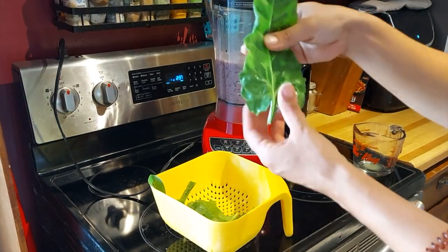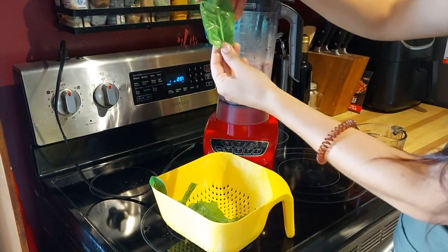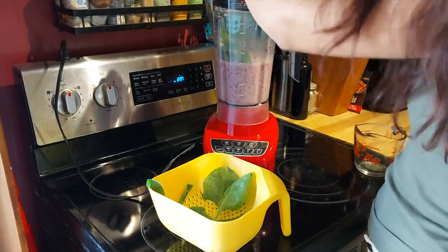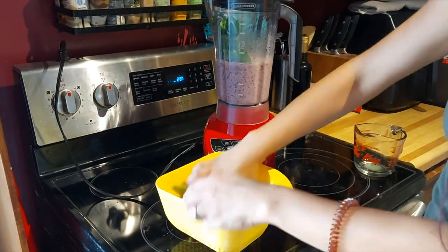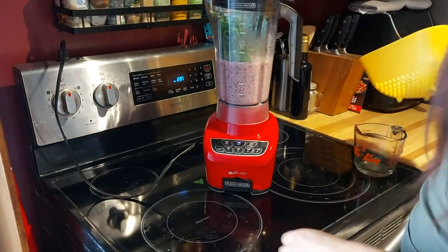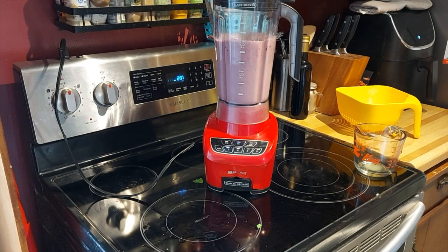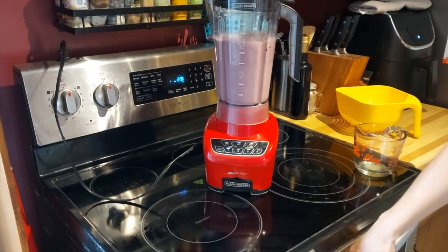You could also add some ice if you're interested. I put in some spinach from my garden and some lettuce because I like to make my smoothies as healthy as possible. Blend it all up and then it's ready to serve.